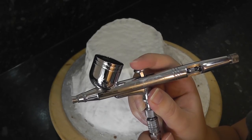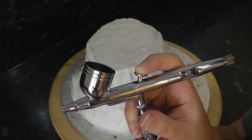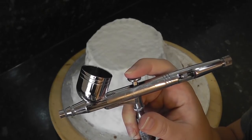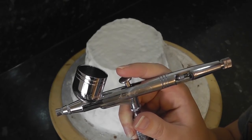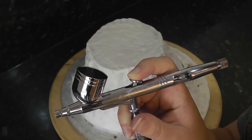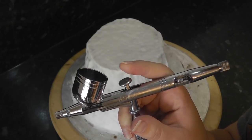It's a dual action gun which means it does two separate jobs. If I push down on this button it only pushes out air, not colour. The colour only comes out when I pull back the trigger. I have to push down and pull back for it to spray colour, but I love this as it gives me far more control than a single action gun which shoots both colour and air at once. I'm able to control the airflow and colour flow to adapt it to the job I'm doing. But of course your choice of gun is all personal preference.